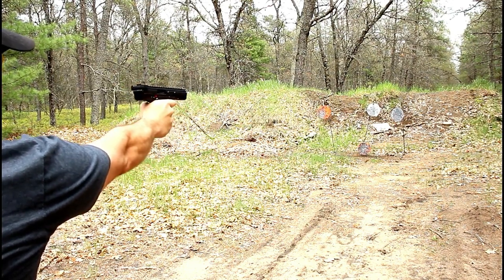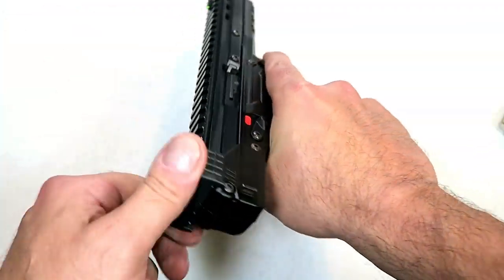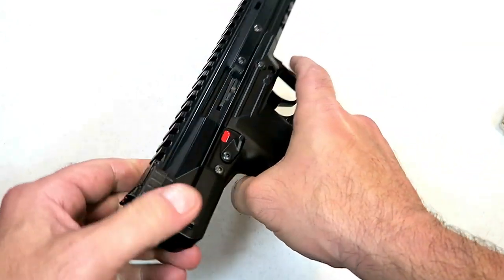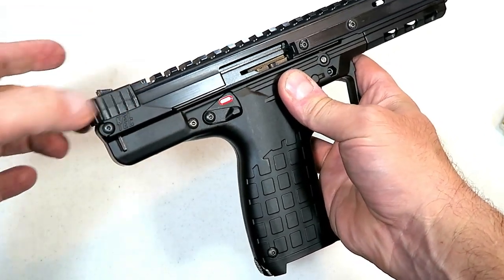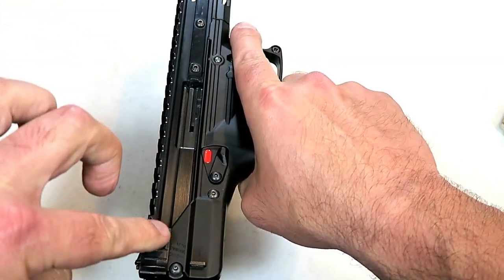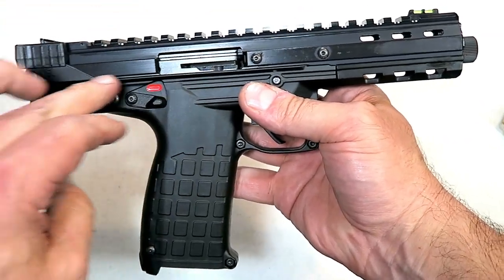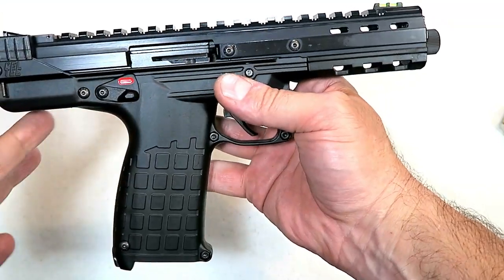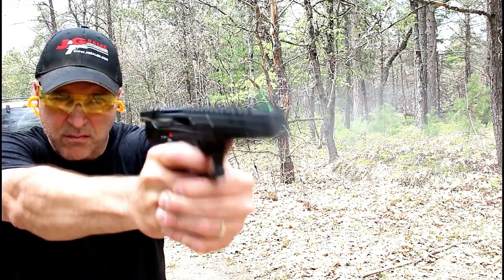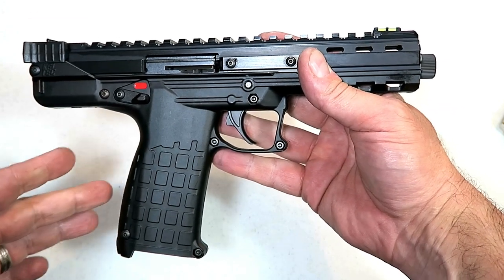This pistol has no slide. Most of the time we charge the slide; here we have a charging handle with a bolt. The cool thing is the charging handle is not reciprocating — once you charge it the first time, it stays put. The bolt moves back and forth, which is why we have all that real estate back there. I did take this to the range for a range review first, and it was a lot of fun.